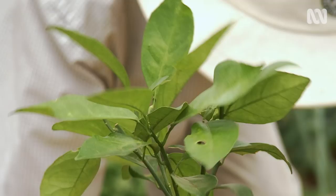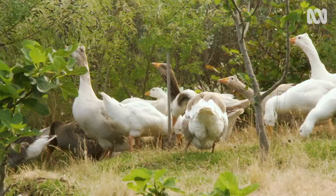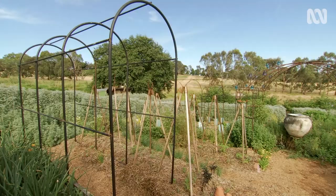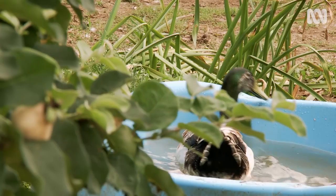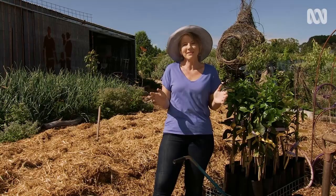Food self-sufficiency has been a goal of mine for a long time. My orchard of stone fruit, apples and pears is starting to produce, the chooks are pumping out eggs, the herbs are abundant and I've got tonnes of veggies in my patch and right around the rest of my property. But I've been positively aching to plant my citrus grove because that will complete my year-round abundance of fruits and vegetables.